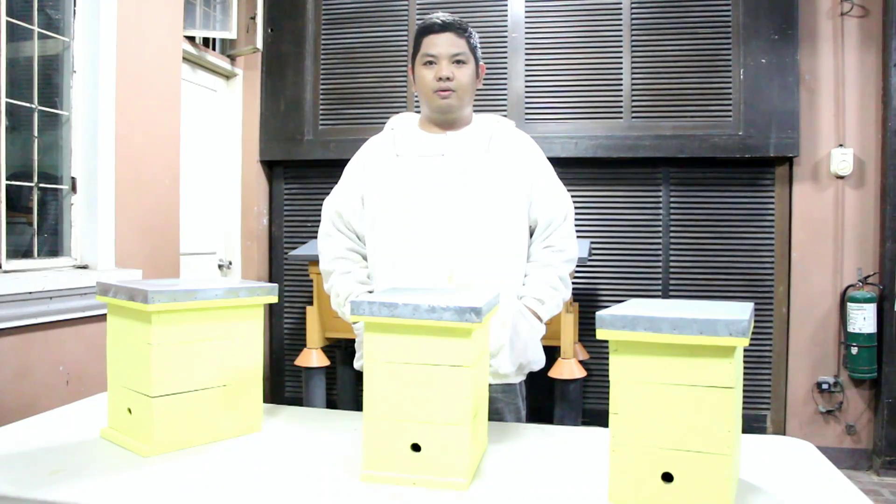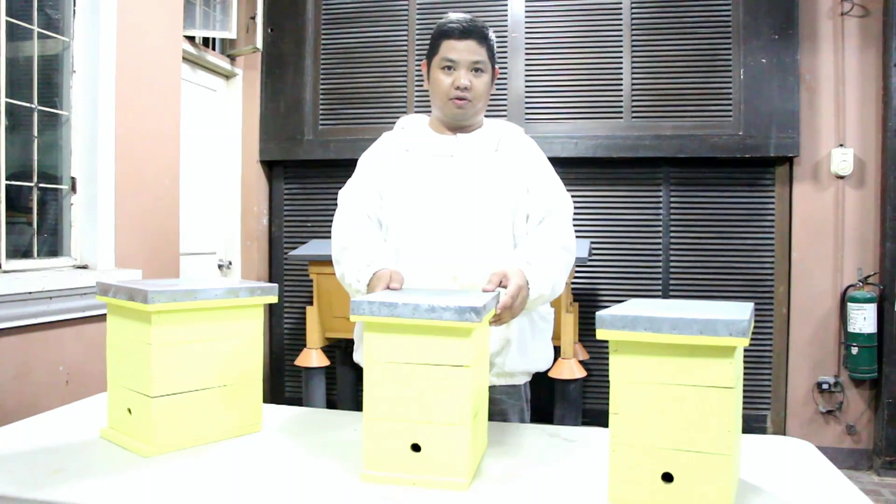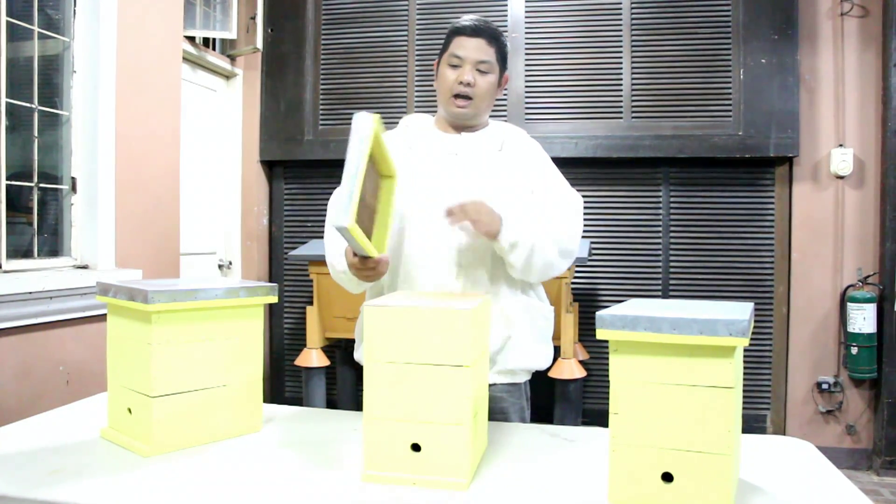Good day to everyone, I'm Mad Juan Tamad and welcome to another video here at MADE Farms. For today's video we'll show you our stingless beehive design. We are here at our MADE workshop to show you our stingless beehive design. So let's go through the parts and see how it works.